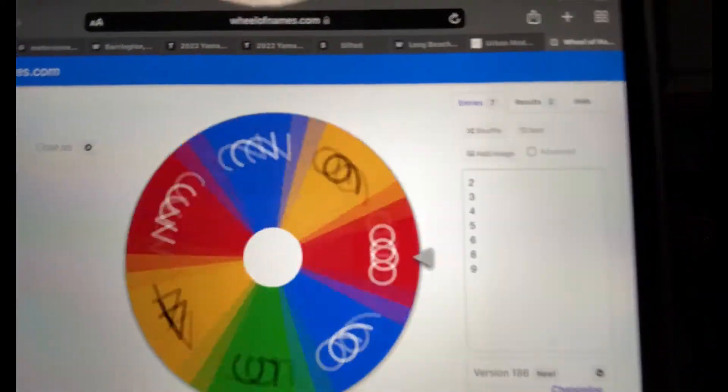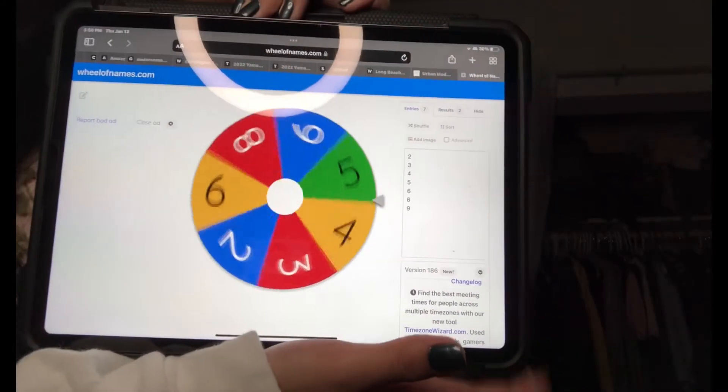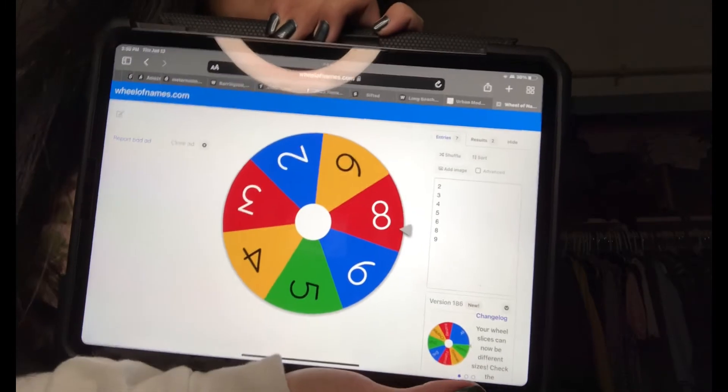Next thing — number eight. So yeah, number eight. Which one is number eight? It's this one. I don't know why I chose this.